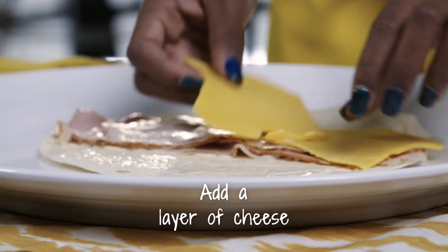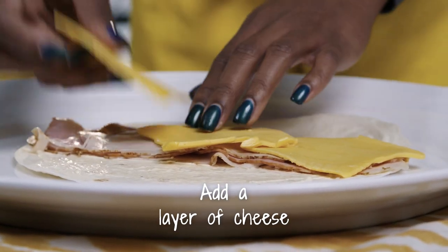So after you've layered your meat, you want to layer your cheese on there. I'm going to use three pieces right across the middle.